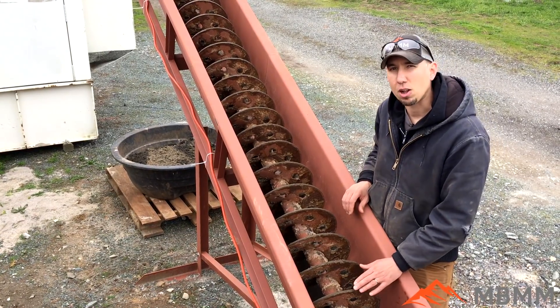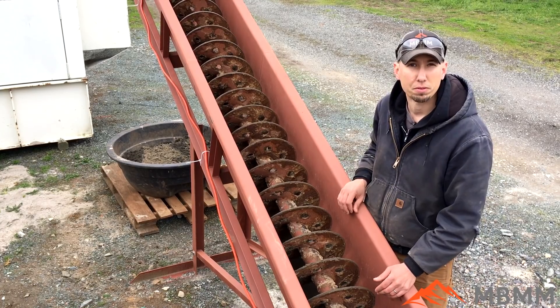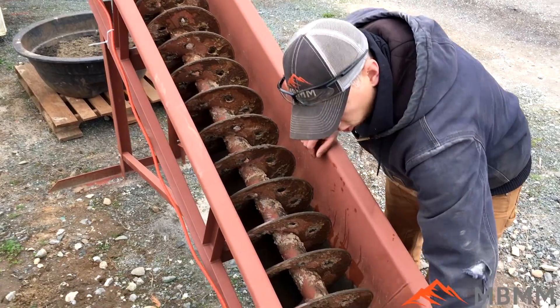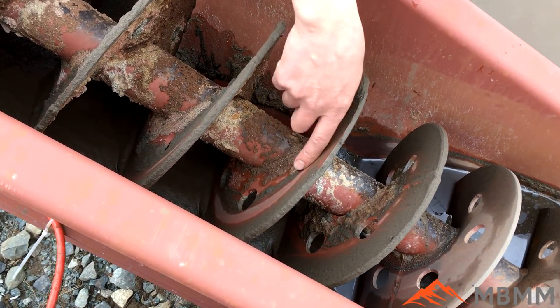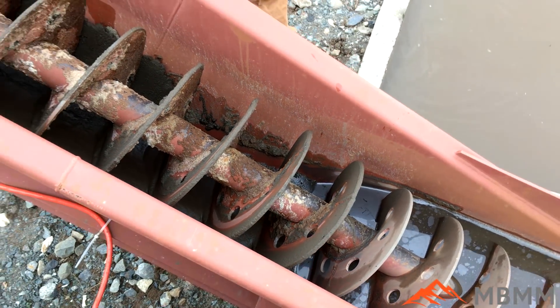A lot of people ask how long the flights will last. We've had this in our system for a couple of months now and we've run several tons of material out of it, and you can see that the paint's not even worn off the flights yet. So the wear on the machine is very, very little and these flights will last a long, long time.